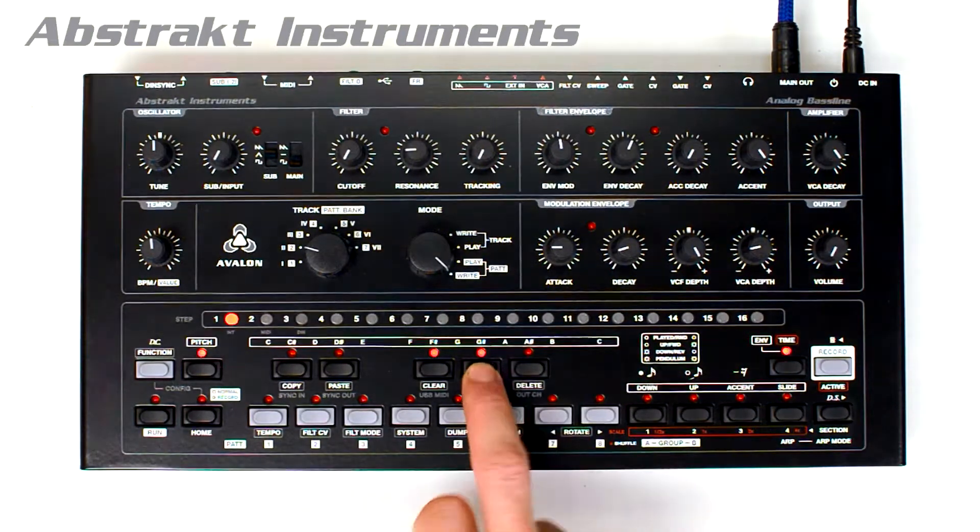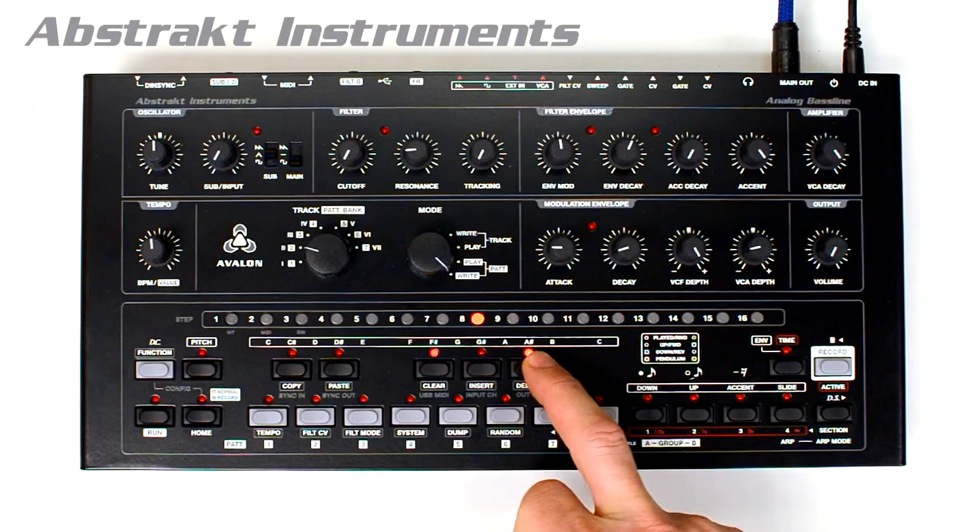For the MIDI input and output channels, you simply press and hold the button and select which channel you want using the 16 step buttons.